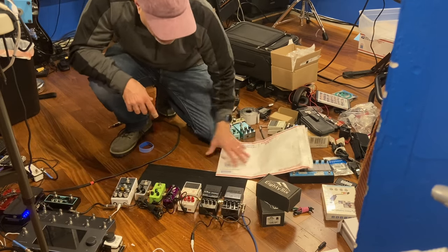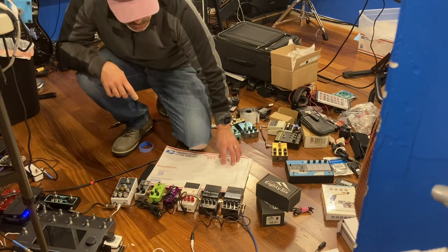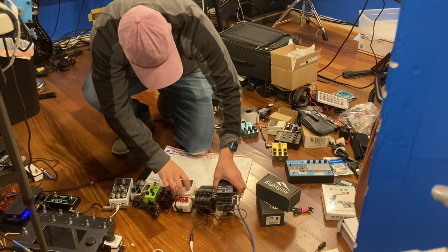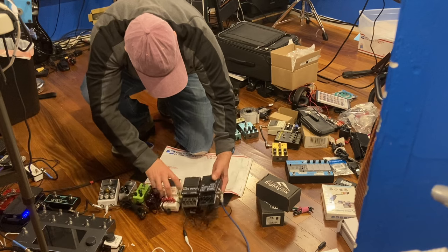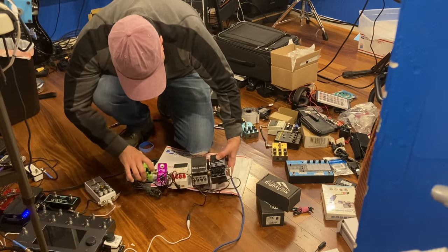So what we're gonna do is we're gonna put this Tyvek mailer on top of the velcro loop. Then we're gonna slide all the pedals on. They've already activated the velcro a teeny bit.